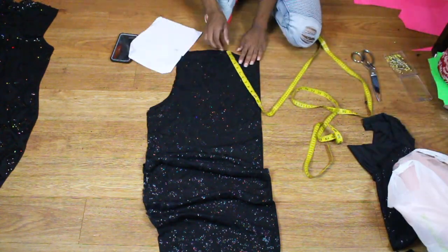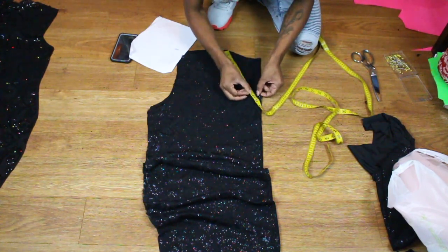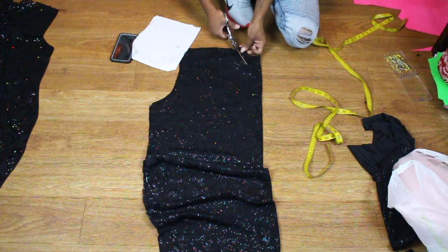Alrighty, so now we're just going in and cutting out our little V to the length that it needs to be. We're going to cut it out at an angle, and boom — there goes our V.